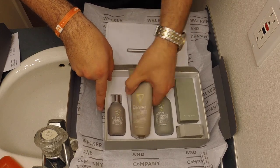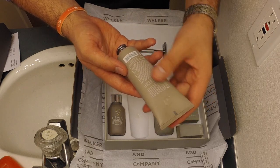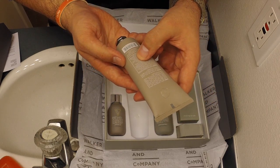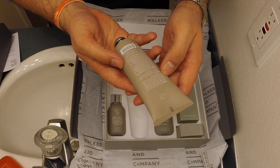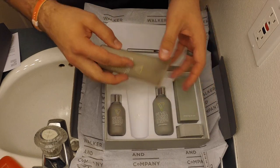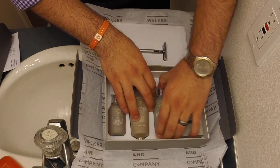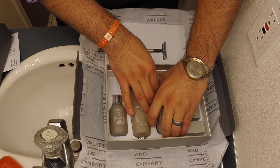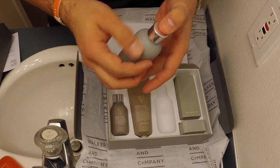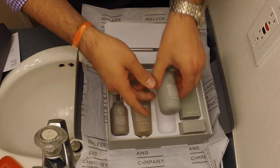Then we have the shave cream. Ingredients: organic aloe barbadensis leaf juice, potassium stearate. Good stuff. They use these little sticky things in there to hold it in — I guess that's for a purpose. Then we have our restoring balm, which is the post-shave balm.